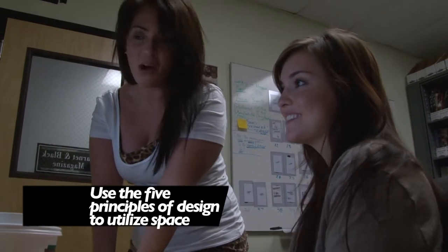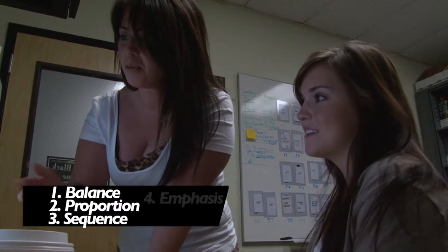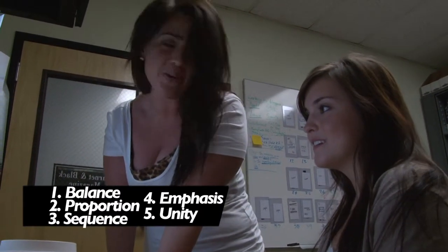What is this? This is my layout — it's all wrong. You don't have any of the five principles of design here. Where's the balance, the proportion, the sequence, the emphasis, and the unity?